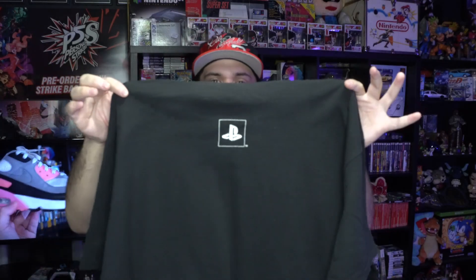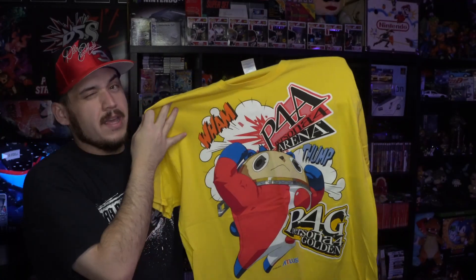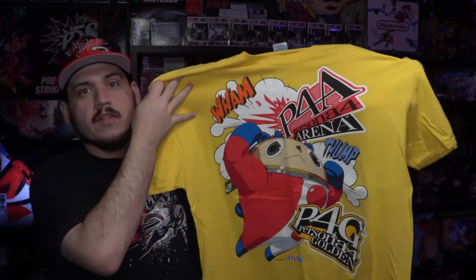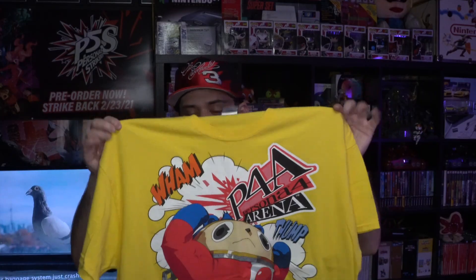If you guys have been following my channel for a while, you know I'm a big Persona fan, so of course I was gonna have these. The first one is the Persona 4 Arena and Golden tee — for my knowledge this one was given out at E3. That one is on a Gildan tag, you got Teddy on the front, Persona 4 Arena and Persona 4 Golden by Atlus — one of my favorite series of all time.